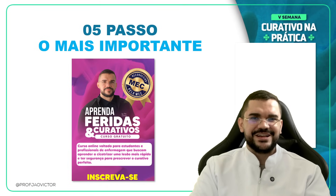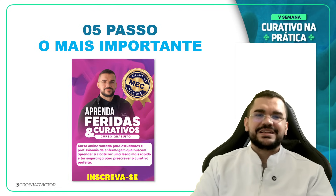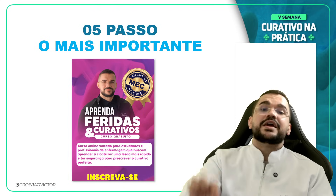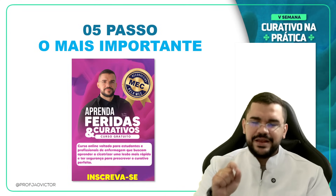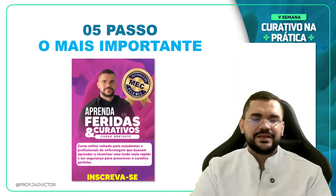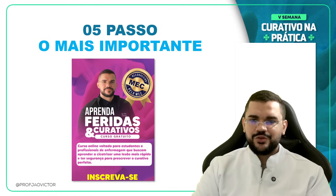Sou julgado por muitos profissionais por entregar tanto conteúdo gratuito. Já até vieram me dizer: 'entrega tudo, daqui a pouco está todo mundo fazendo curativo.' Mas curativo é da enfermagem, e eu estou falando para a enfermagem. O Projeto 2X+ é para enfermeiros, técnicos e estudantes de enfermagem. Minha mãe me ensinou que não sou egoísta — transmita a educação para o máximo de pessoas. A educação transforma. A Semana do Curativo na Prática está totalmente gratuita, com certificação validada pelo MEC. Isso vai mudar sua jornada como enfermeiro, estudante ou técnico de enfermagem.